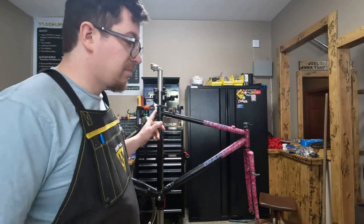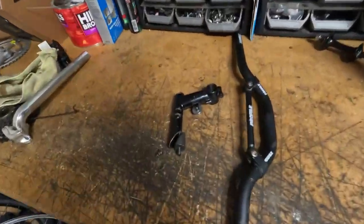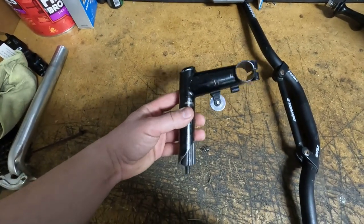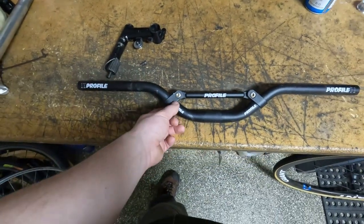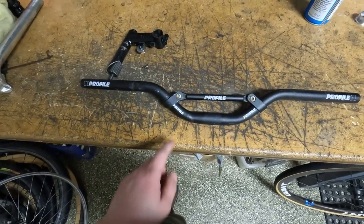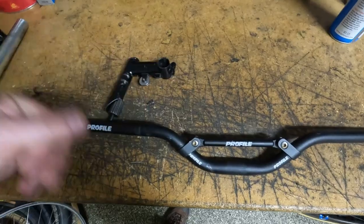We're gonna use this little short quill stem with the roller. I think I was actually gonna use this on the Kirk and didn't, so we're gonna use this. And then I have this riser profile bar with the little crossbar, which is cool. I'm gonna have to take the crossbar off — well, undo one side of it to slide on the quill stem and then clamp it back on.